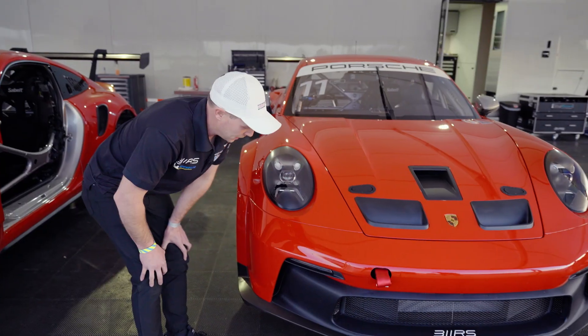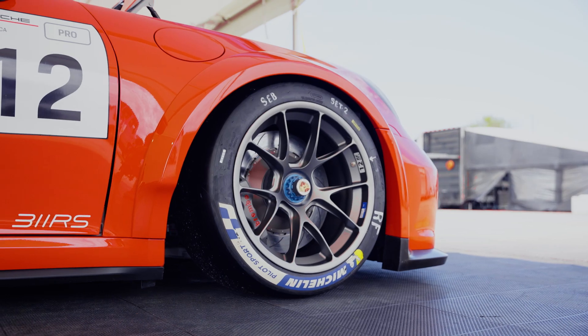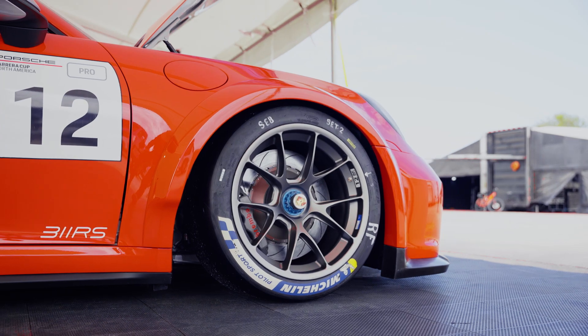This duct here is for the radiator as well — this is a side radiator. It's on each side of the car. It feeds directly into the wheel well and out, releasing a ton of pressure from the front end of the car.